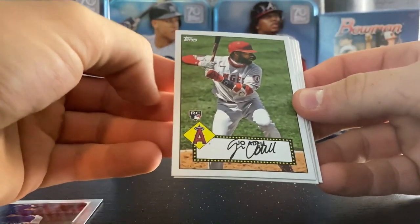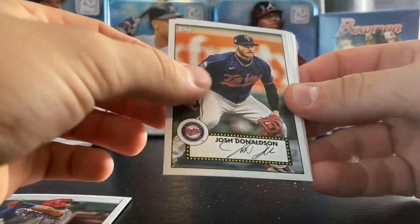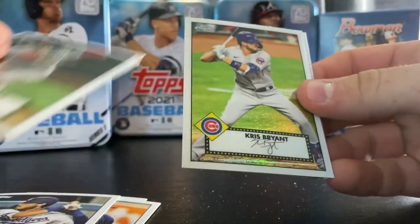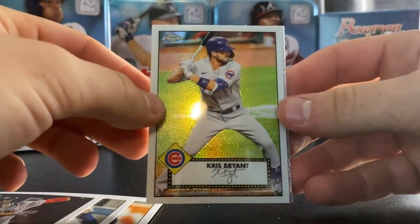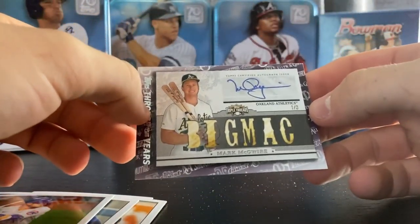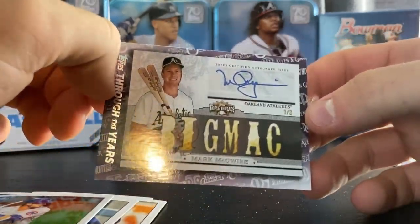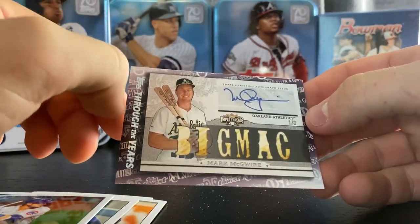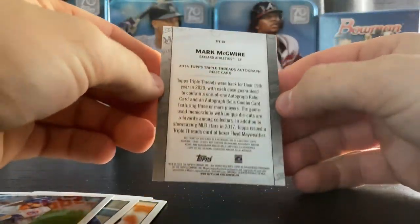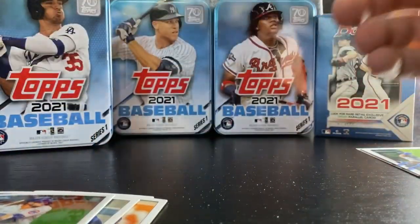Joe Adell 52 design rookie. Bryce Harper. Josh Donaldson. Cody Bellinger. JD Martinez. Nice Chris Bryant chrome. And we have — I almost thought that was the autograph, but it is through the years — Mark McGwire, and you got Big Mac on there with his autograph. These always fool me whenever I see them — gotta look at them a little bit to realize it's actually not an autograph.